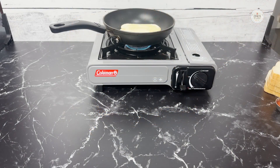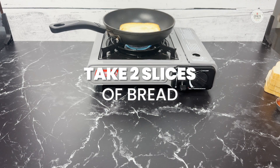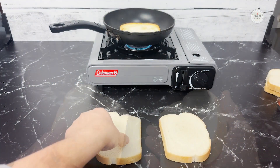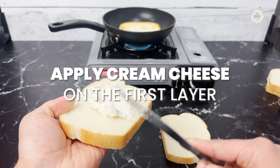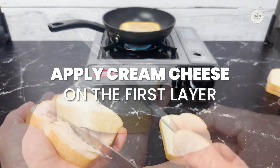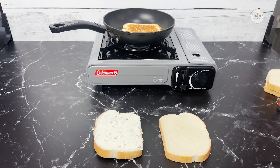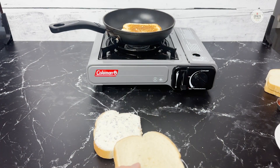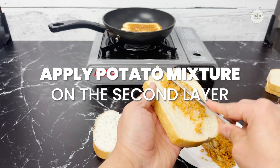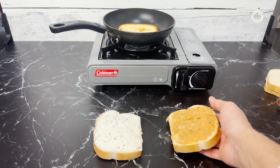While we wait for the middle layer to become crispy, we're going to start preparing the other layers. I'm going to take two slices of bread. On the first slice, I'm going to apply a nice layer of cream cheese — so the first layer is ready. On the second slice, I'm going to use the mixture we created from potato and spread it properly. Now both sides are ready.